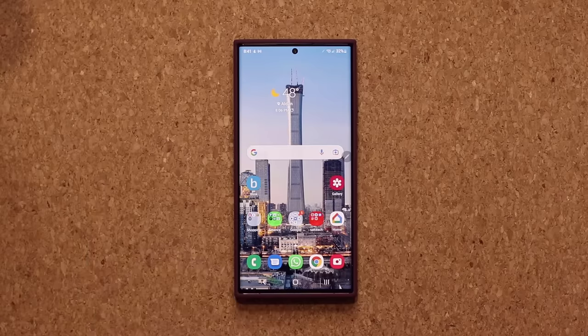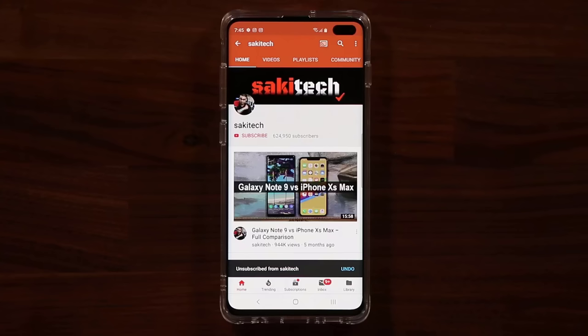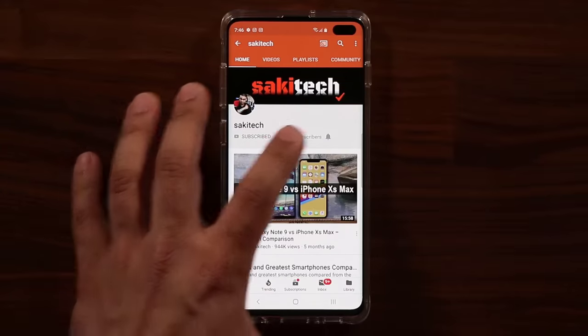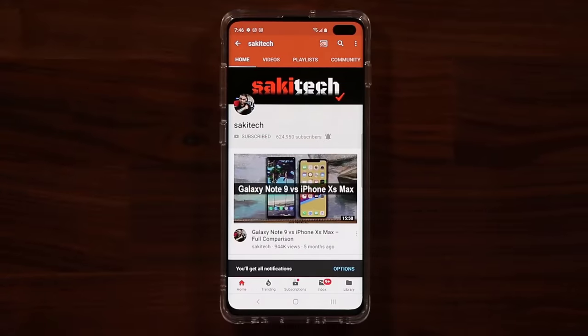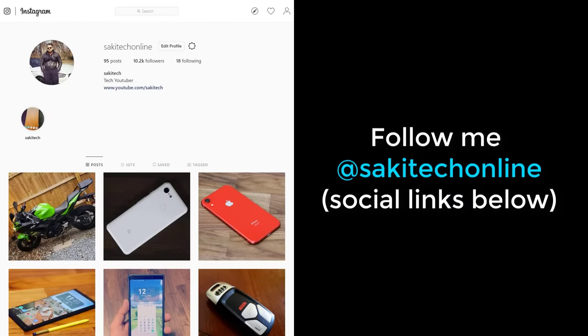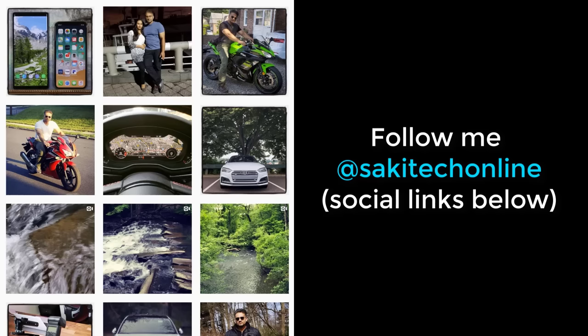And that brings us to the end of this video. If you found this video useful, make sure to subscribe to Saki Tech by clicking that button, and click the bell icon to get notified every time I upload a new video. If you use Twitter, Instagram, or Facebook, follow me at Saki Tech Online for the latest updates. Have a fantastic day!